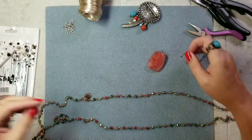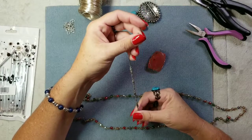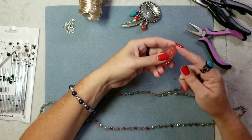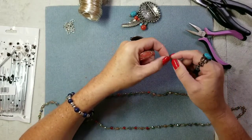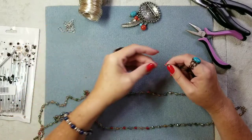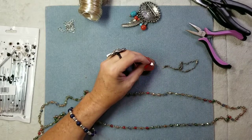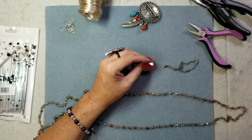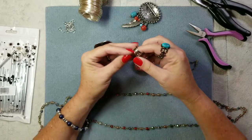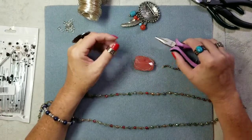I want to figure out how I want this to hang. This is actually twisted in here and this right here is just looped in, so I can just take a jump ring, put it in there, and close that off. Let me get my jump ring puller — I almost went right past it. I'm going to put this little thing on my finger.